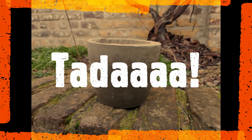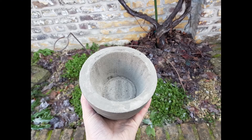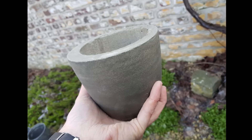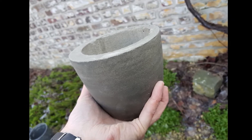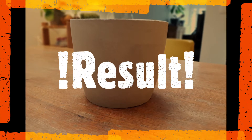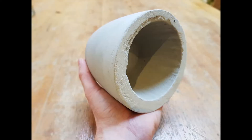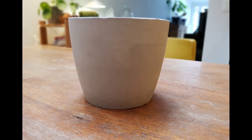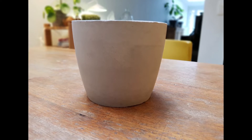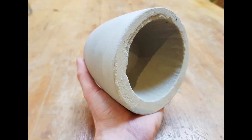Ta-da! Bravo! We got the molds off — just look at your creation! The concrete still looks a bit wet. I cleaned off the outside with a paper towel and let the pot dry for one more day. Having used a bit too much water did get the edges very smooth — I didn't even need to sand the pot down. I could try and sand the top of the pot down a bit to make it as smooth as possible, but I like the way it looks for now.